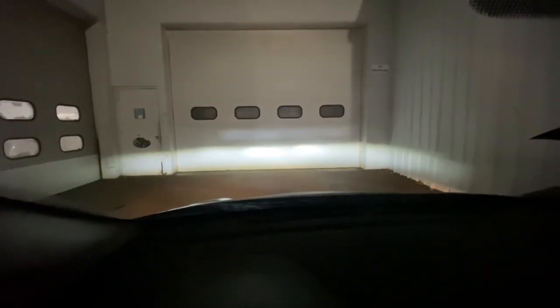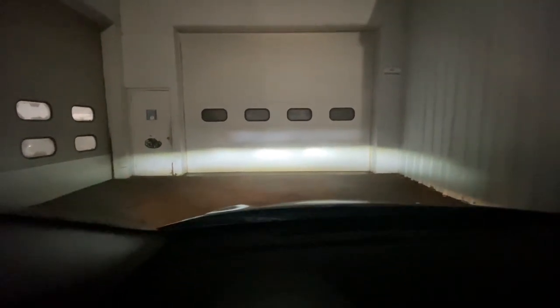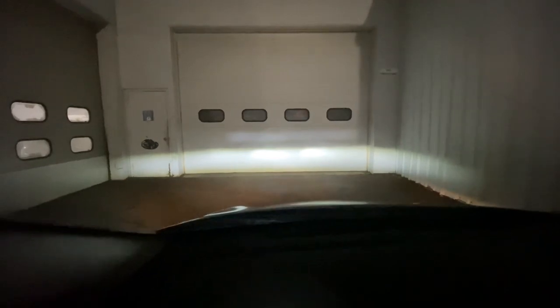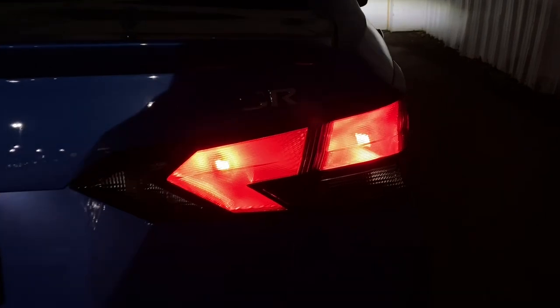I have the fog lights and low beams on. If I turn on the high beams you'll see more light shining here, but if I turn off the high beam you'll see the fog lights and low beams come back. Now I'm turning off the fog lights so we have just the low beams on.